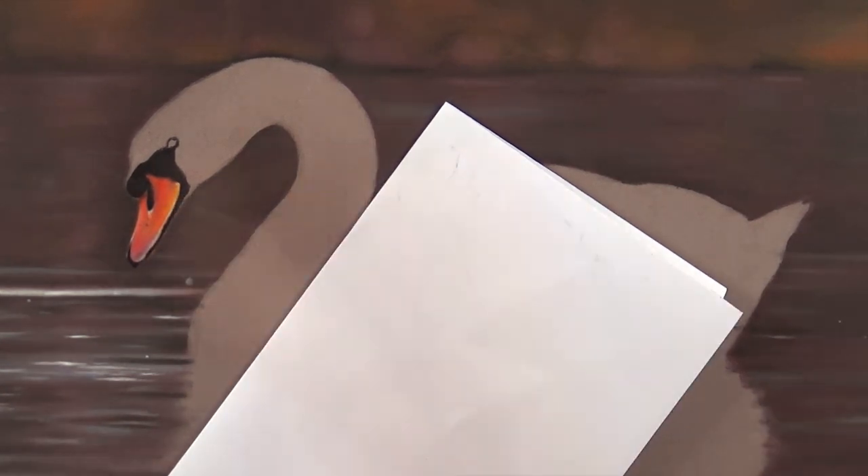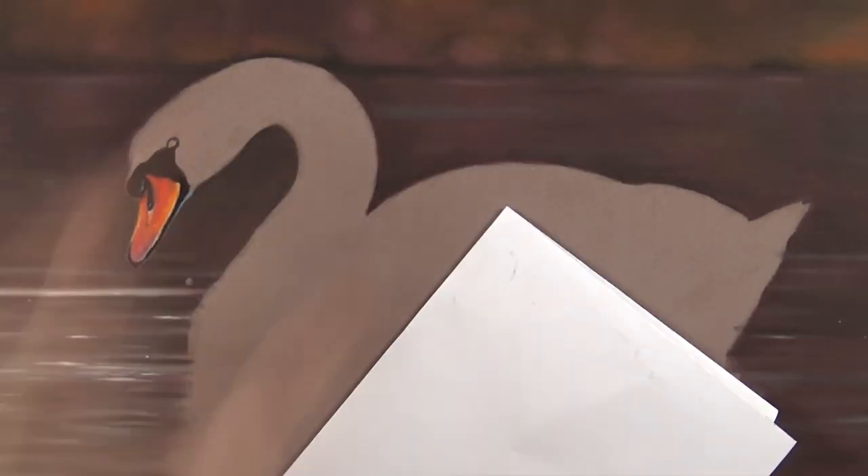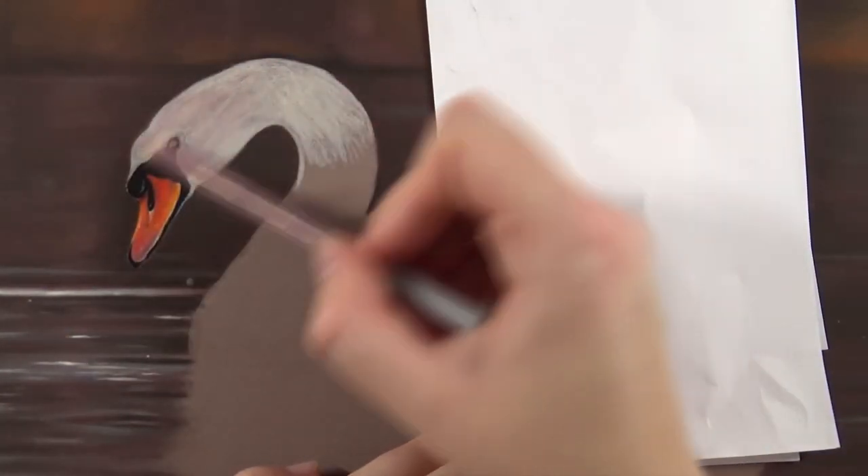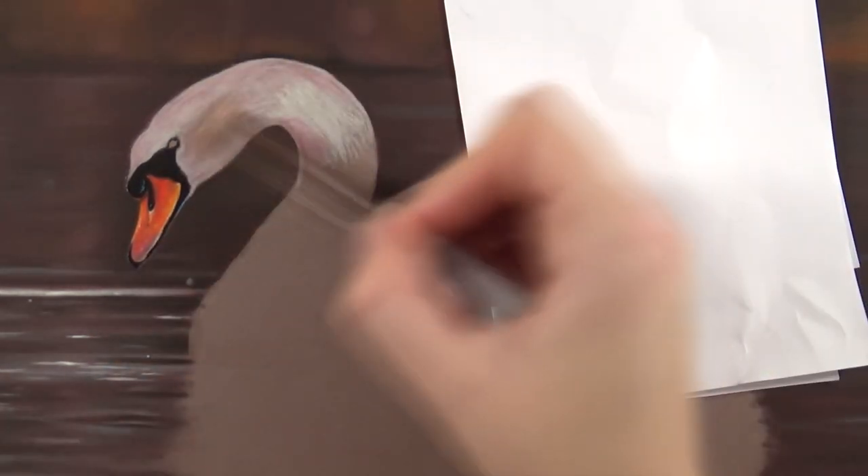Then I moved on to the swan itself, with the reflection of the swan still completely open. I wanted to do the swan first because I felt it would be easier to do the reflection last. I started off with the beak, working from left to right as much as possible to prevent smudging, and I always keep a piece of paper underneath my hand for the same reason. The beak had a lot of nice reds and oranges in it, and I enhanced it a little bit compared to the reference — making the beak even more red and orange because I liked the look of it. I made sure to mix in some browns and some dark purple to still make it look natural. And then of course there's that large dark area next to the beak, which I filled in with black right away. That was done pretty quickly.